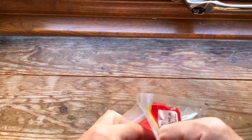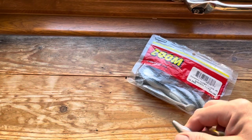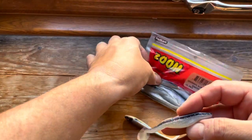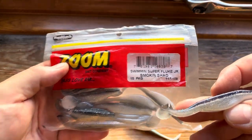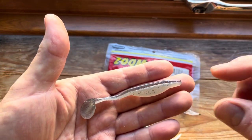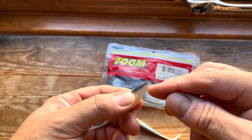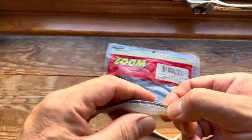The next thing I would always recommend people having is a shad of some sort — a paddle tail or similar. These are from Zoom, they're the Swimming Super Fluke Junior in smoking shad color, four inches long — fantastic. When you do get a fish they can tear the nose where you first put your hook in, but just pinch it off and carry on using the lure — the lure's fine.